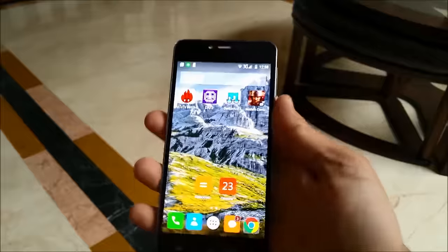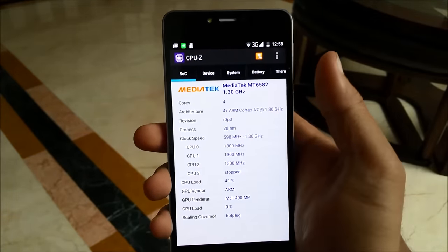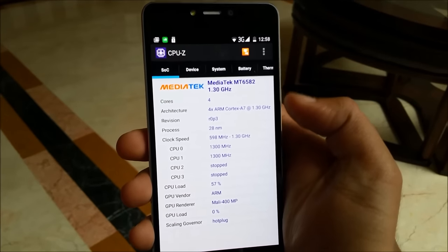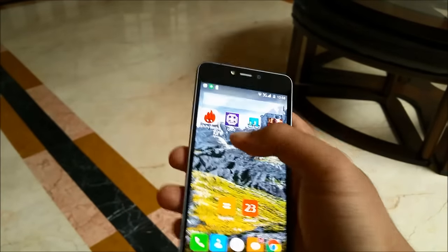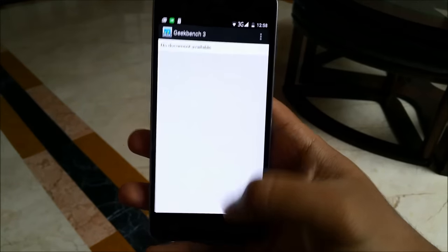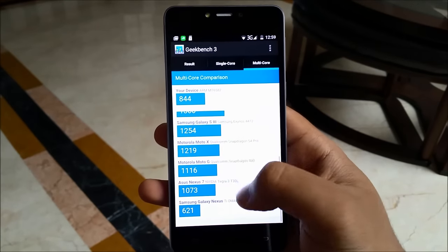Moving on, let's talk about some of the specifications. Going into CPU-Z, you can see it's a quad-core processor — 4 cores, ARM Cortex-A7 at 1.3 GHz, 28 nanometer process. It has 2 gigabytes of RAM and 16 gigabytes of ROM, of which 12 gigabytes are accessible to the user. It's a MediaTek chipset. The Antutu score is 19,617, and on Geekbench the score is 844, which is not really a bad score.